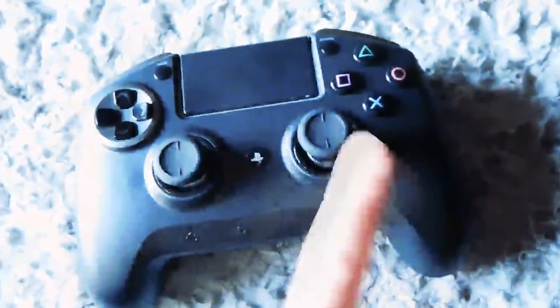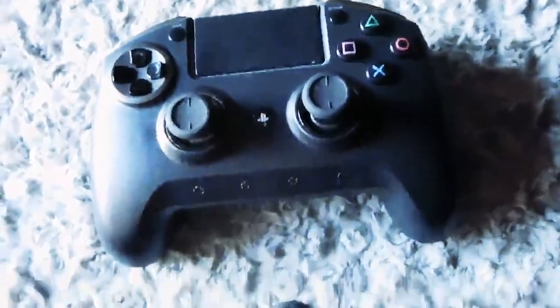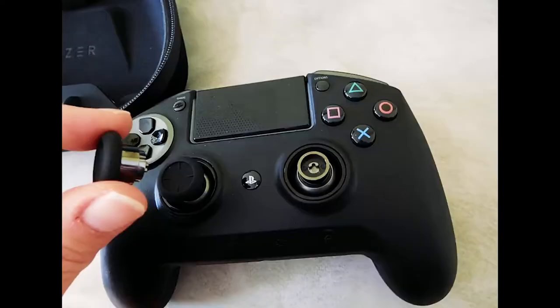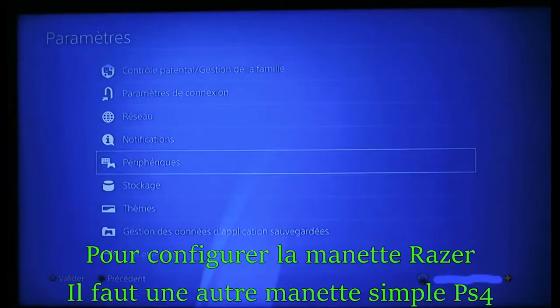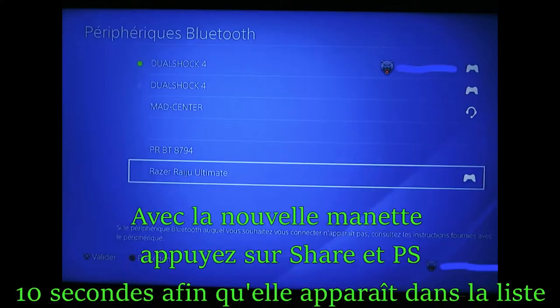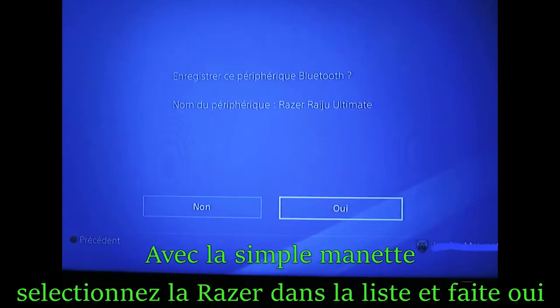Making advanced customization just got a whole lot easier. With its own mobile app, you can remap multi-function buttons and triggers, adjust sensitivity, clutch levels, or fine-tune the intensity of rumble motors to complete your in-game experience anytime and anywhere.